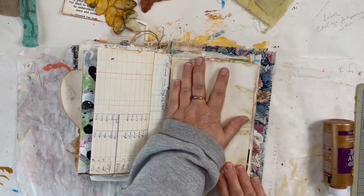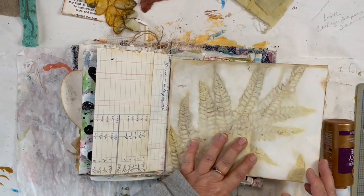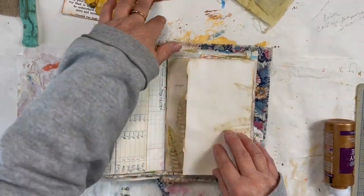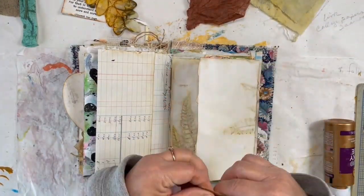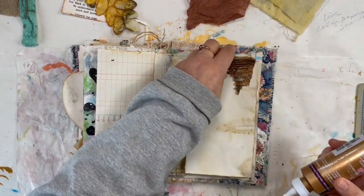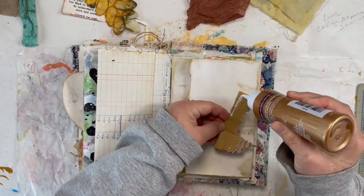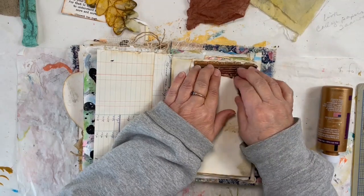Let's go ahead and finish this side also. This can all be journaled on. Up here I want to put a header. For the header I have a piece of cardboard that I had done a while ago — it's done with some embossing powders, spray inks, and some gesso. I just tore a piece of that corrugated cardboard. If I have a video for that I will link it down below.